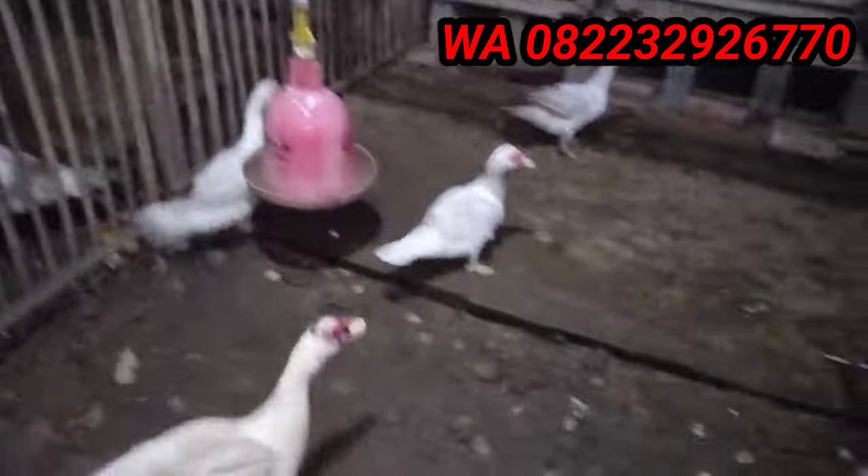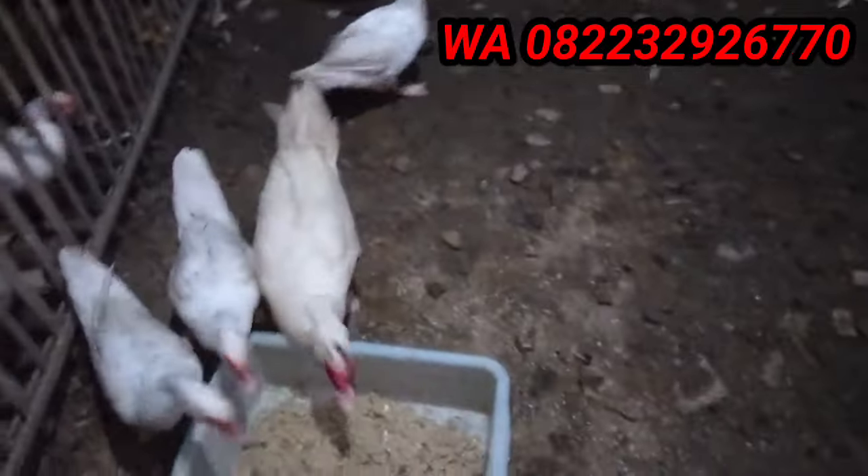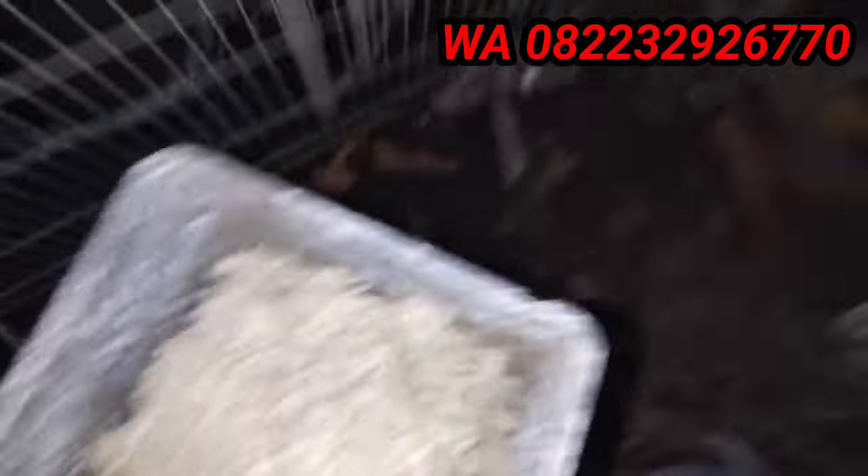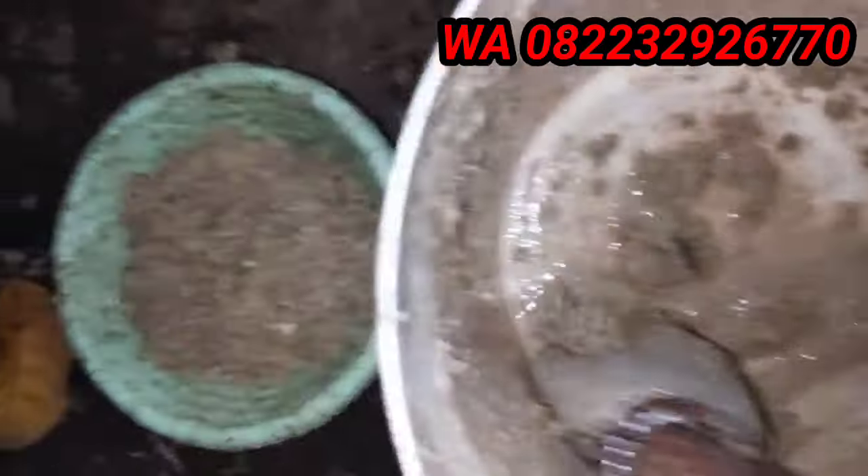Ini salah satu kandang indukan kami. Biasanya saya jual per paket satu jantan empat betina, atau satu jantan tiga betina. Khusus betina bisa request teman-teman mau berapa, meskipun sepasang juga boleh. Untuk harga kami sarankan WA saja, nanti nomor WA saya taruh di layar pojok kanan atas.